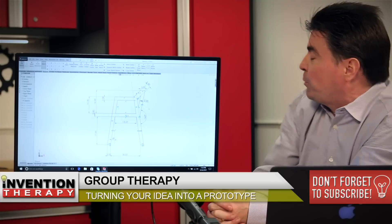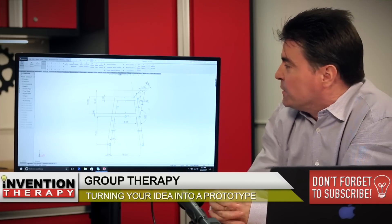That's the beauty of prototyping. If it doesn't feel right, we can make changes to it.